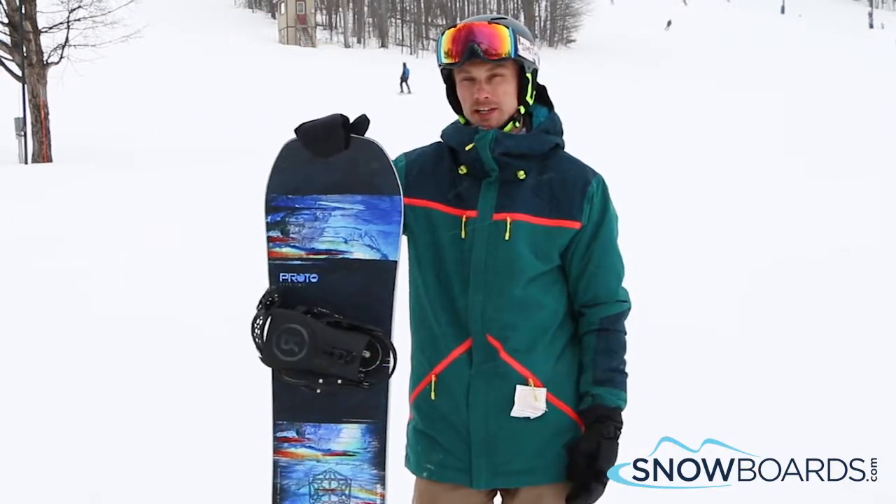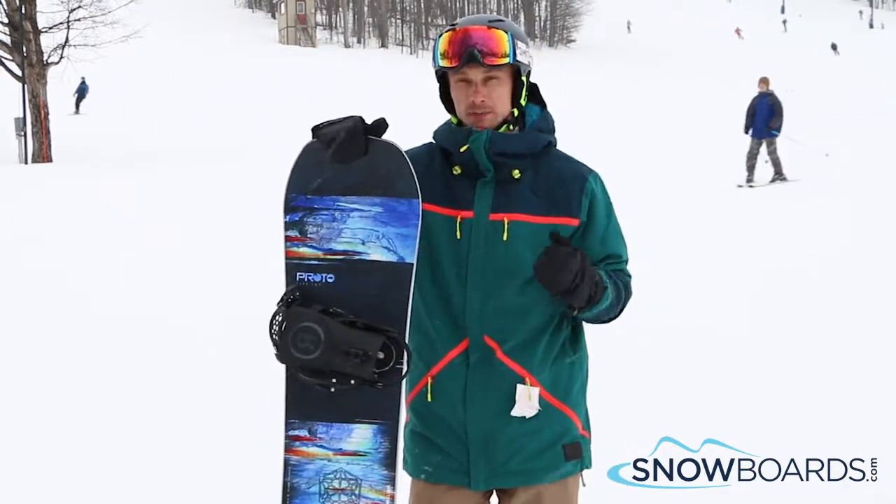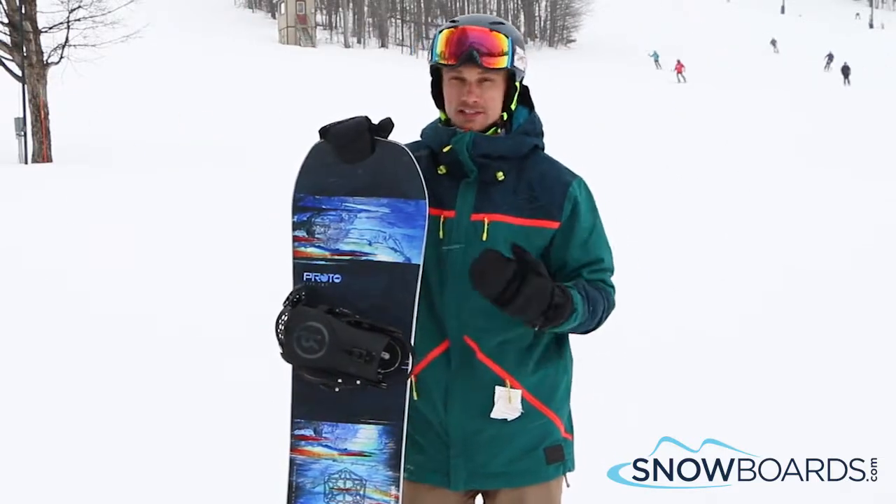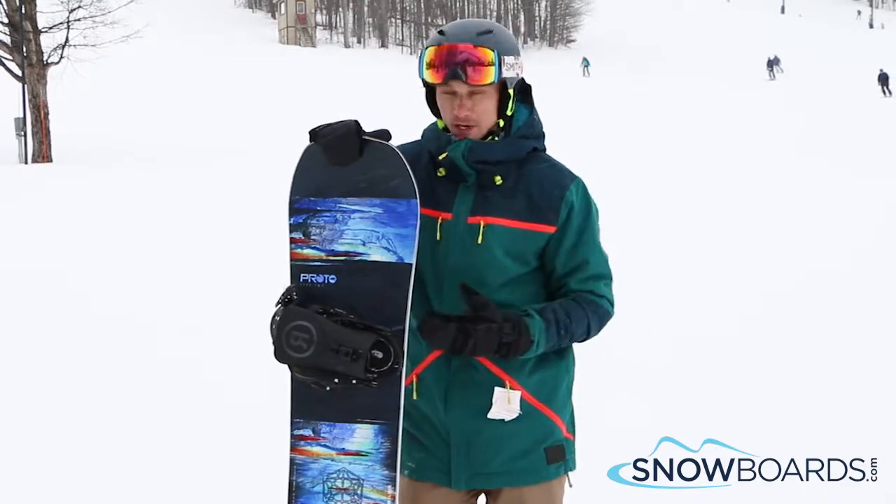This is a perfect board for your advanced freestyle rider. You can take this board anywhere. It's nice and light, snappy core, it's got a great width of the board and a great profile. It also adds to the snap. It holds a great edge too.